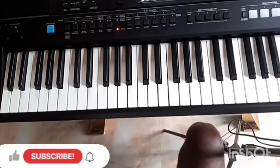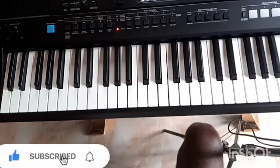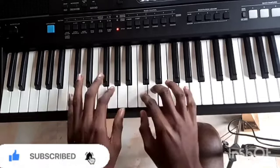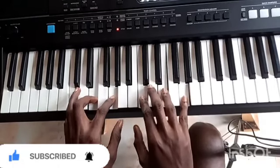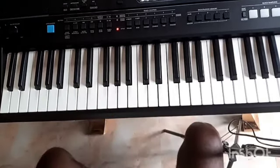Hello guys, welcome to day 30 of 20 days of piano music. In today's video I'll be showing finger placement on the key of C. Most times people ask, why always C?